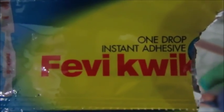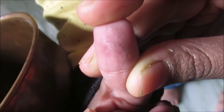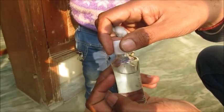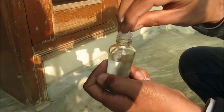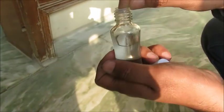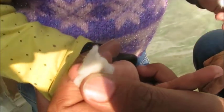Hi friends, very quick — this contains cyanoacrylate. My daughter was playing with it, how she got it I don't know, and one drop of the fluid she put on her thumb and because of that her fingers got stuck. She was showing me what happened and now it's become a problem.